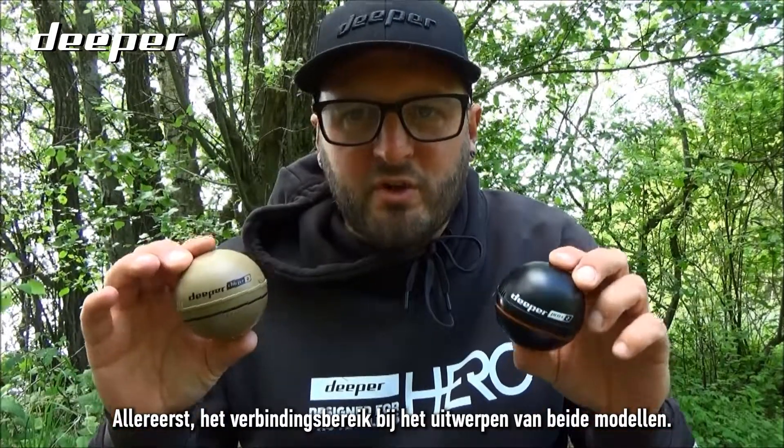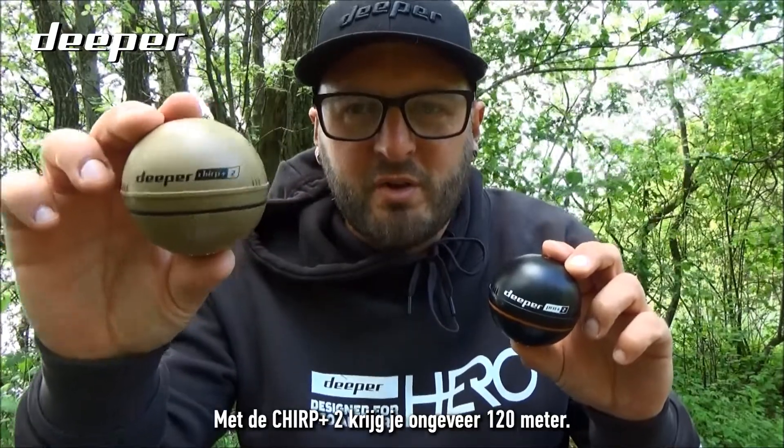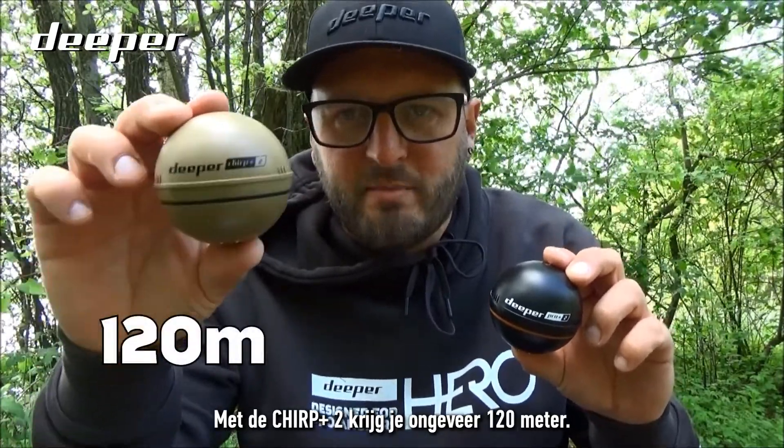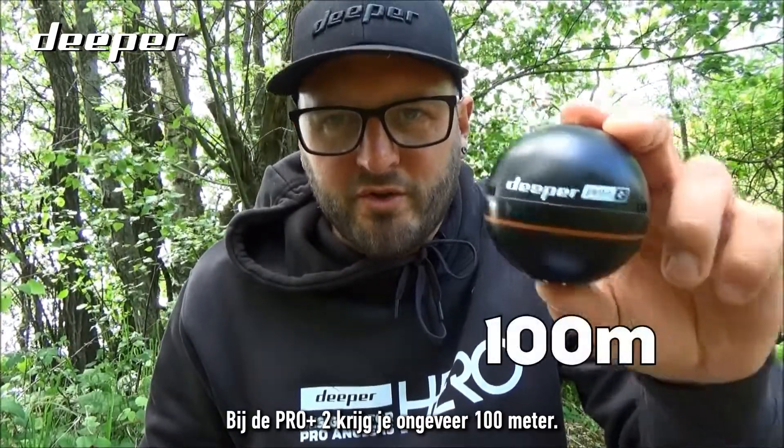Firstly, the casting connection range on both models. The Chirp Plus Two has a slightly increased range at around 120 meters, while the Pro Plus Two gives you around 100 meters.